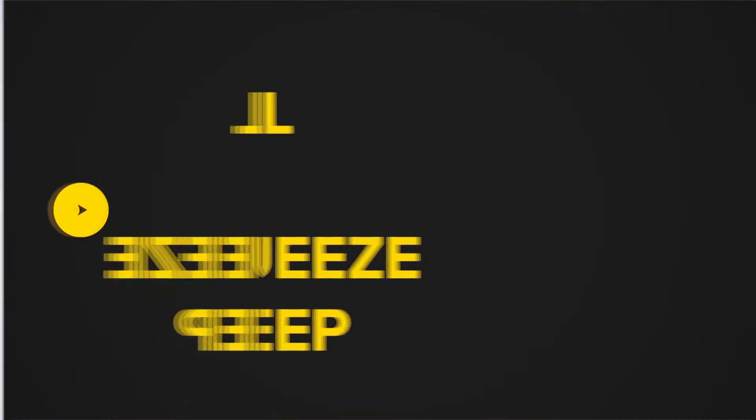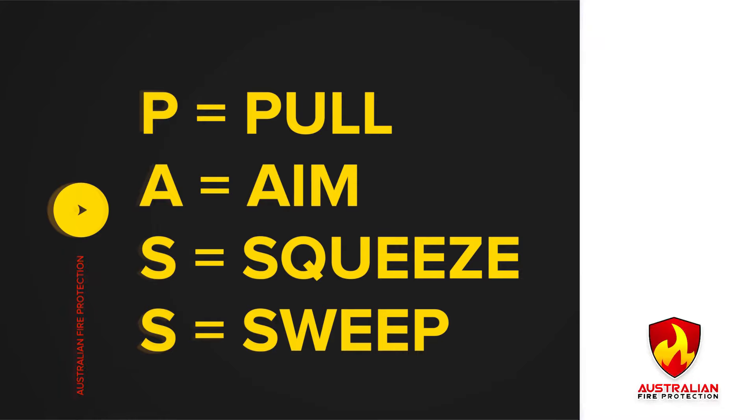Hi everybody, I'm Ian from Australian Fire Protection and today we're going to look at using a fire extinguisher. Before we commence the PASS procedure, there are two other steps we need to make sure we carry out.